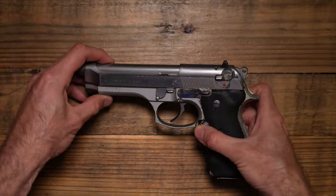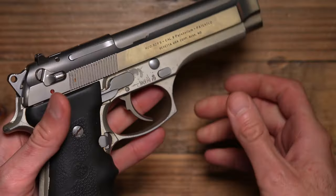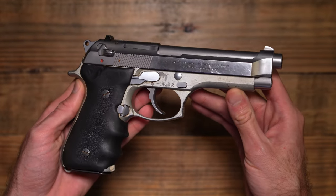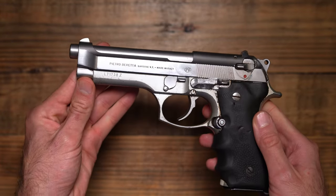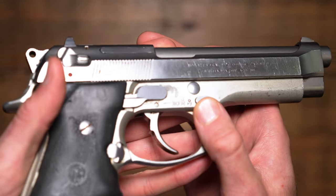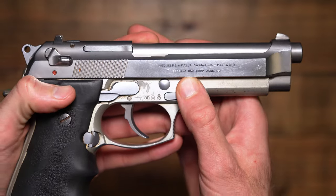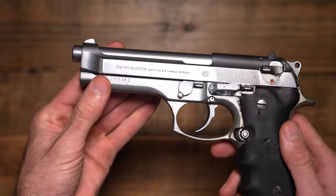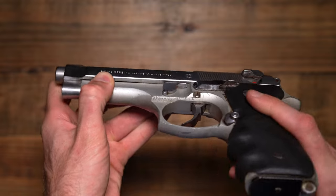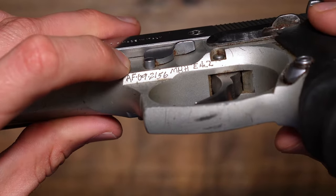This one's a little bit special — as you can see it's an all stainless version, and what a beautiful gun. These stainless models have got something special about them. This is going to be your 92 FS, says so right here on the slide. This one's kind of a little bit of a conundrum for me. I haven't done a lot of research on it, but we've got a lot of markings all over this gun. You can see right here under the trigger guard.